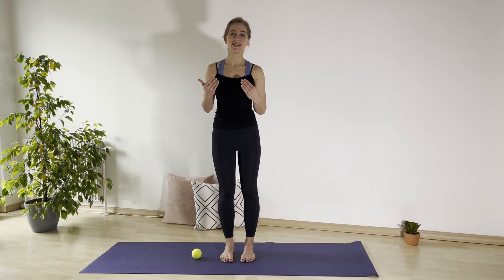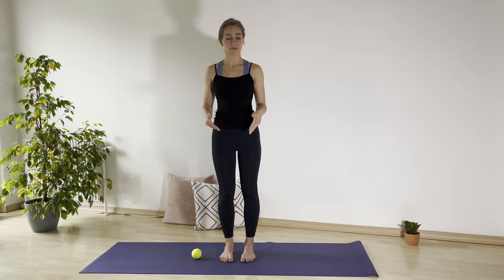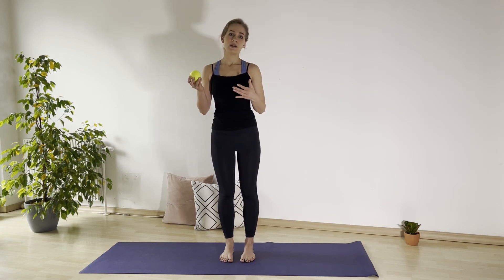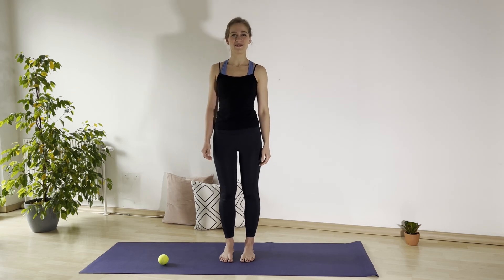My name is Yulia, and in the last few weeks we've been going all through the whole body, from the head to the toes, and today we are going to focus on our feet — on the joints, on the feet joints, and on the soles of the feet. I have prepared a little tennis ball that we are going to use for a little myofascial release. You can also use something that you have at home.